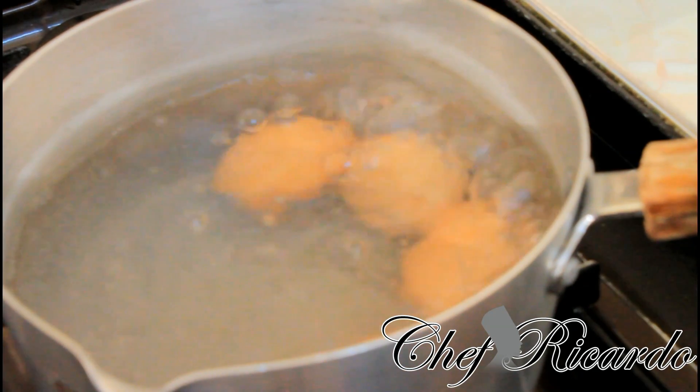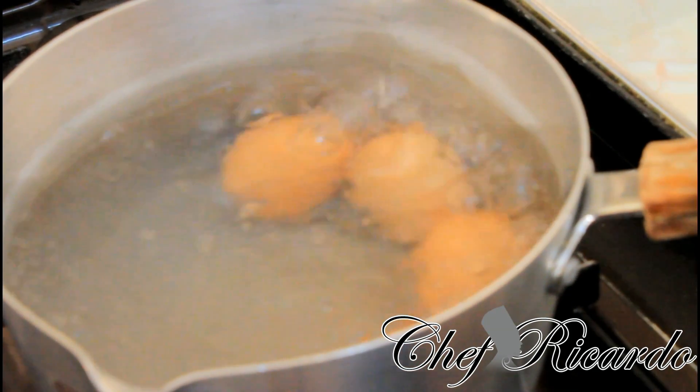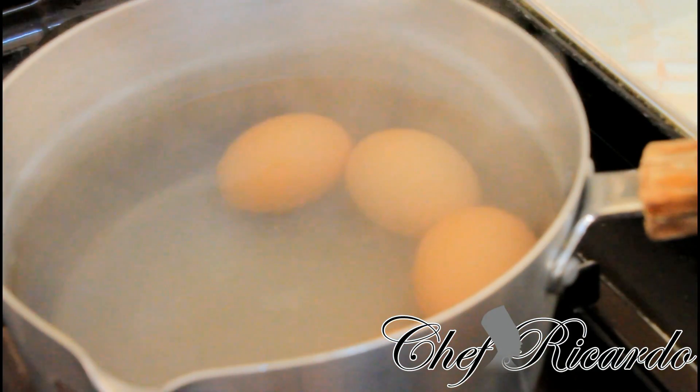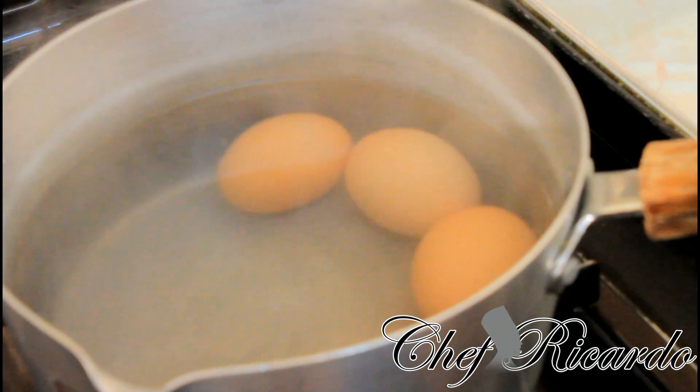So now this has been boiling for roughly 14 minutes. I'm gonna turn off my stove, pour off the hot water, cool it down, and then I'm gonna remove the shell from the egg. You need to cool it down for about 20 minutes in some water and then you can remove the shell.